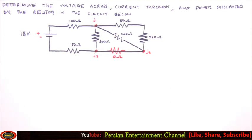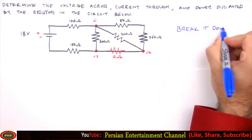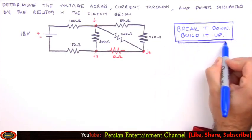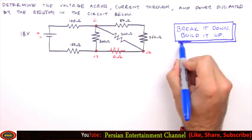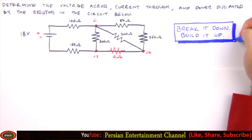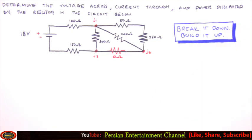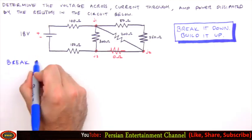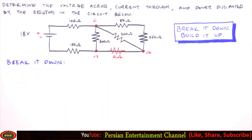To analyze the combination circuit we'll use what I call the 'break it down, build it up' method. We'll break the circuit down piece by piece, determining equivalent resistances until we have a single equivalent resistance for the entire circuit. Then we'll build it back up piece by piece using Ohm's law until the voltage across and current through each resistor has been determined. Let's break it down.